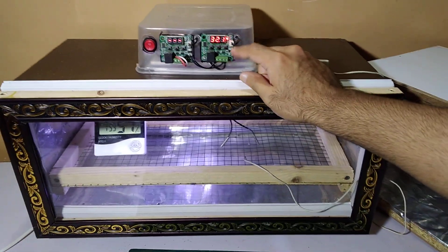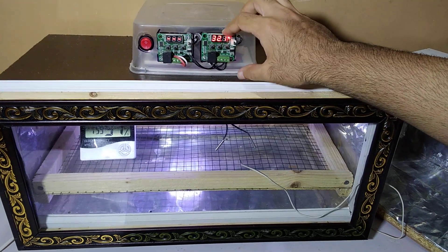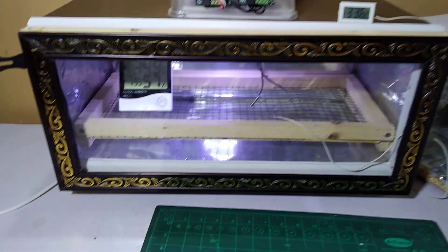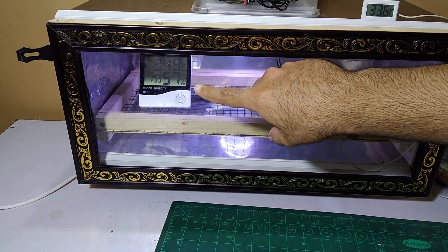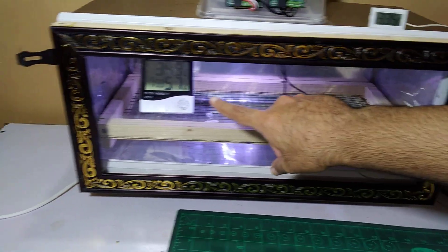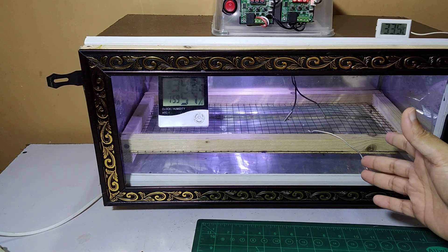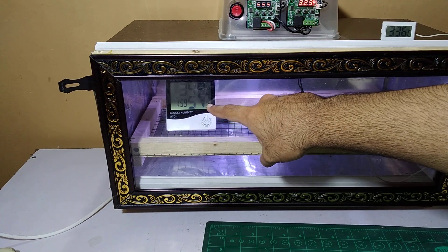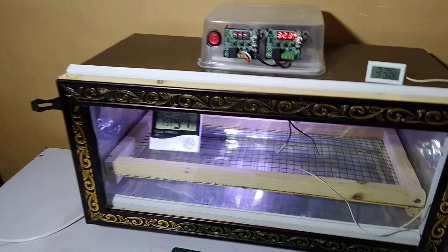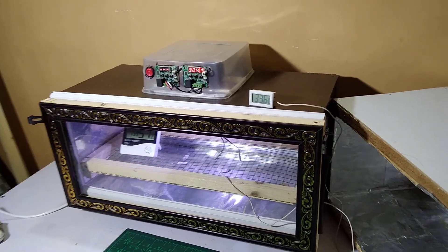We have to place the temperature at around 37.5 to 38°C for about 18 days — we don't really have to change the temperature at all. But we have to change the humidity: for the first 18 days we place it at 65 to 70%, and after 18 days we place the humidity at 80 to 90%. The humidity changes only in the last three days, but the temperature remains the same throughout.